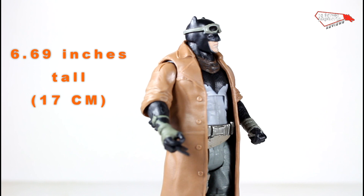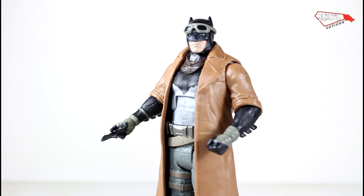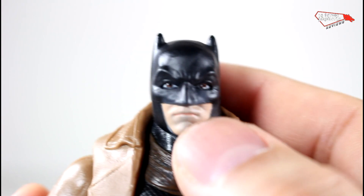And here we have Batman out of the package. Very good figure — it's not perfect, it's not great, but it's a good figure. So let's take a look at it. As you can see, the head is brand new.